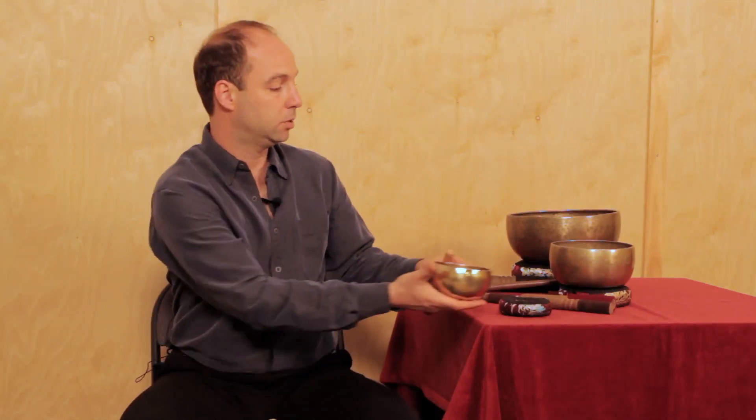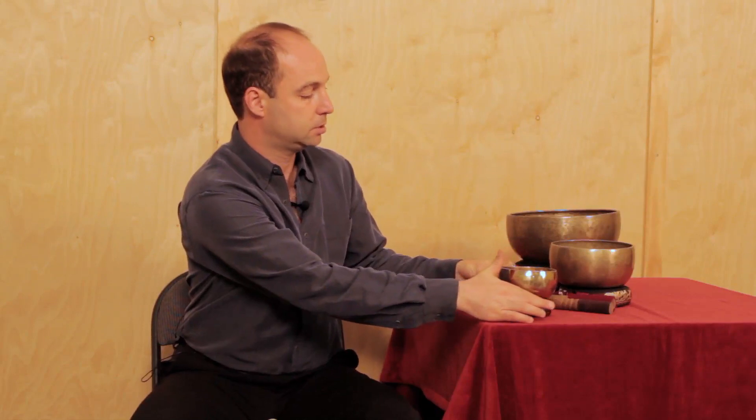I always keep the singing bowls on their cushion because that protects the bowl, especially the antiques, which are very, very fragile on the bottom. Always use the cushion if you're putting the bowl on a hard surface.